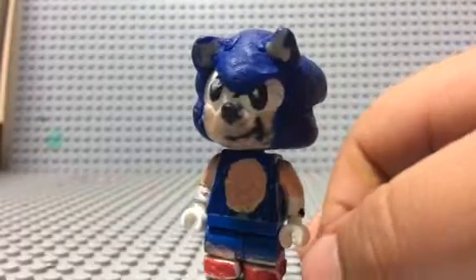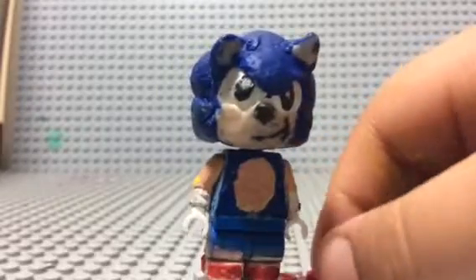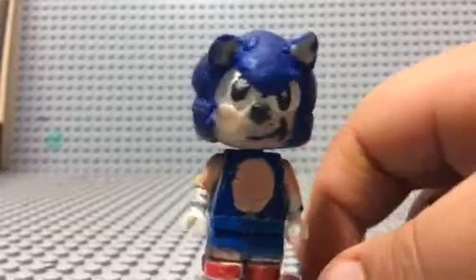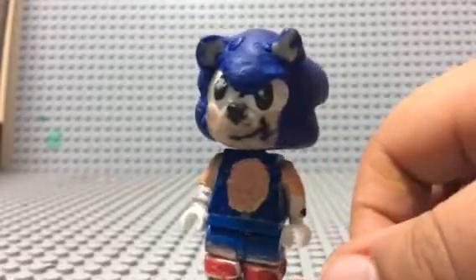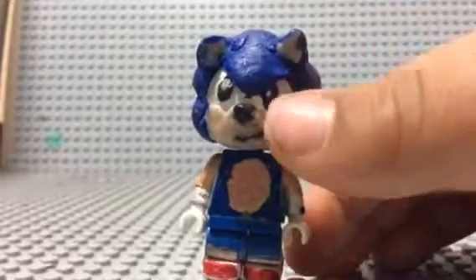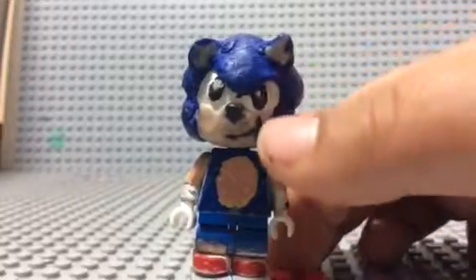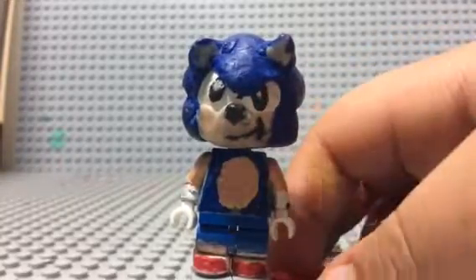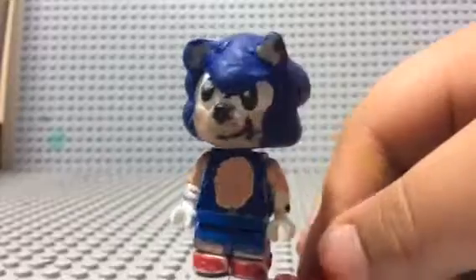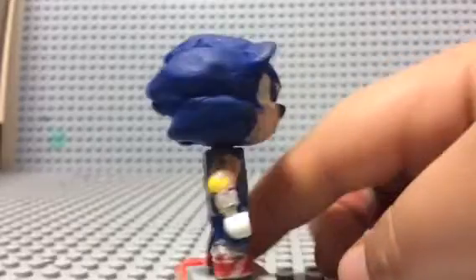I got his nose — a lot of my Sonic heads had their noses break off, so I made it a lot more bulgy so it stays on. For the eyes, I took some black pieces of Sculpey and put them right beneath the blue clay so it looks like he has an intimidating face. For the shine of the eyes, I got some really tiny white balls of clay and put them on top.